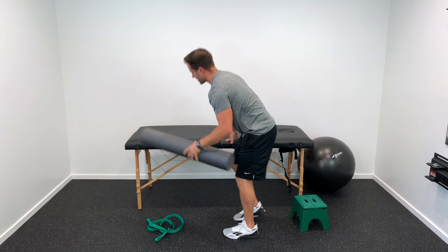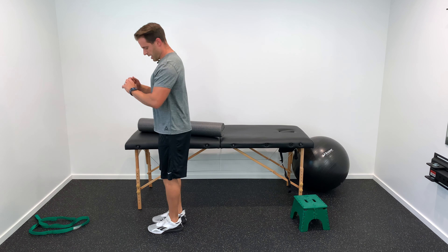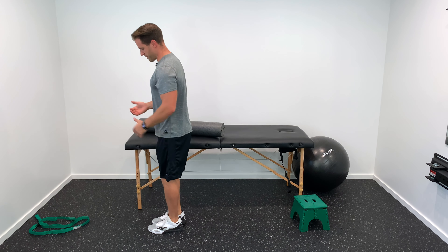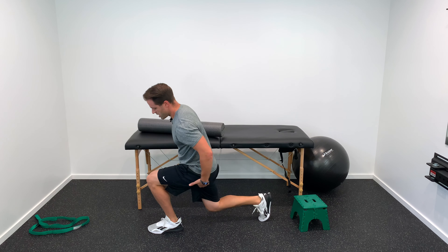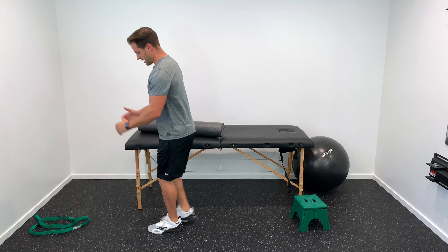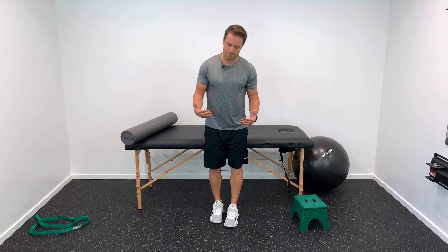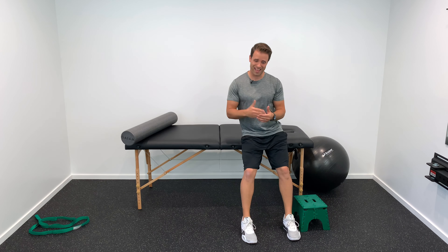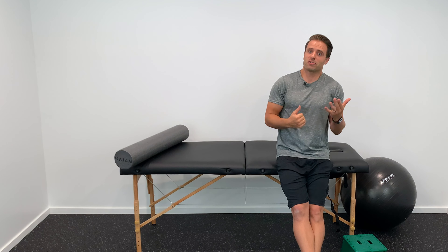If you don't have a ball, reverse lunges are a great strengthening alternative. With the injured leg forward, drop down into a lunge, then fire the glute and hamstring to pull your hip up and forward back to standing. Shoot for 10 reps, three sets of 10, progressing to three sets of 10 to 30 repetitions as you build strength.